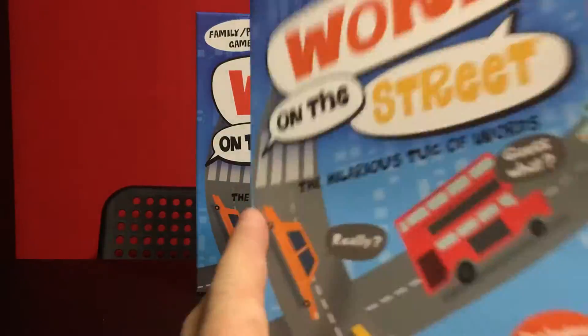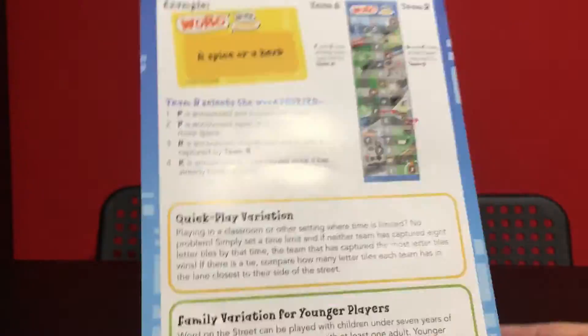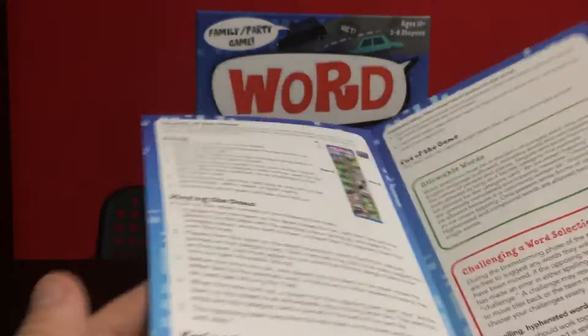First up we've got our rulebook. This is probably one of the simplest ones that I've seen here. This is our setup and playing the game, so just over a page there. We've got a bit on what is allowed and challenging words, and then an example and some variations. So pretty straightforward stuff.